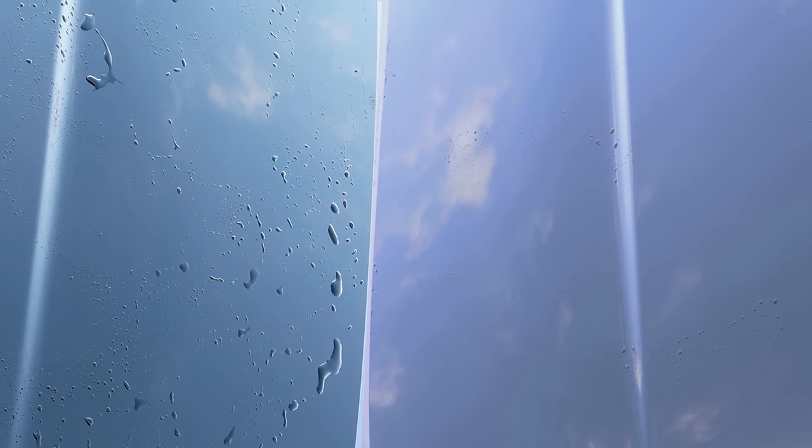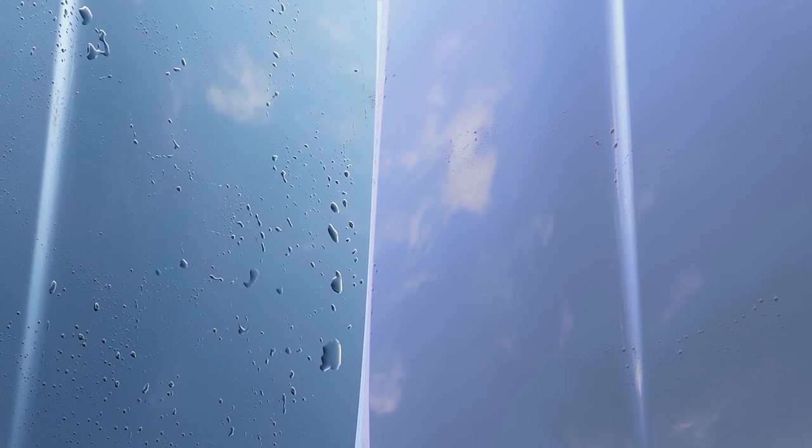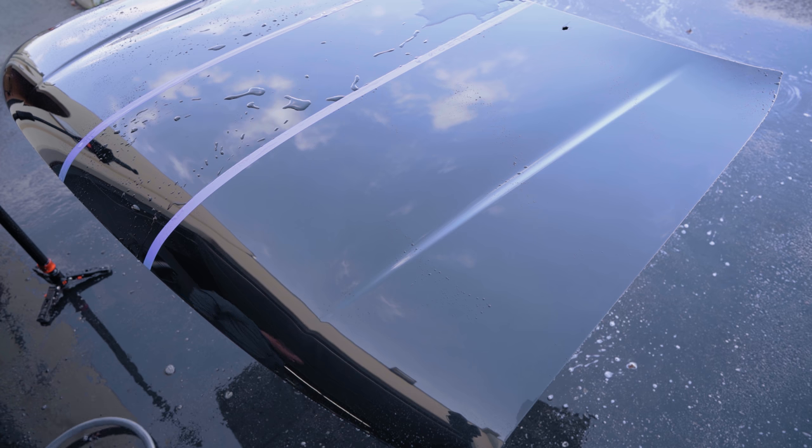Let's hit it with something else. Let's go with the bleach bright.